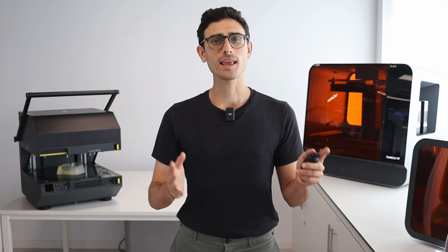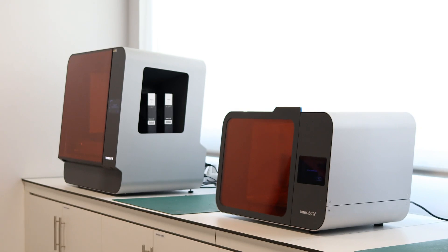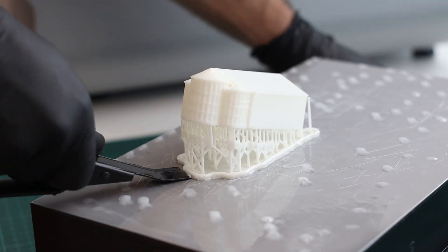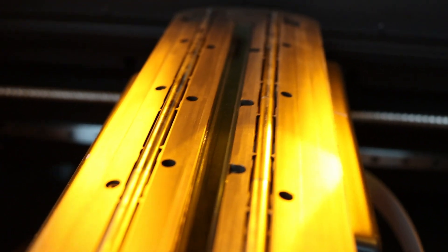First, let's take a look at the resin 3D printing technologies. Resin 3D printing is an additive manufacturing technology in which a light source, laser or projection, polymerizes a photosensitive resin. Stereolithography, also known as SLA, uses an ultraviolet laser to trace the shape of a layer.